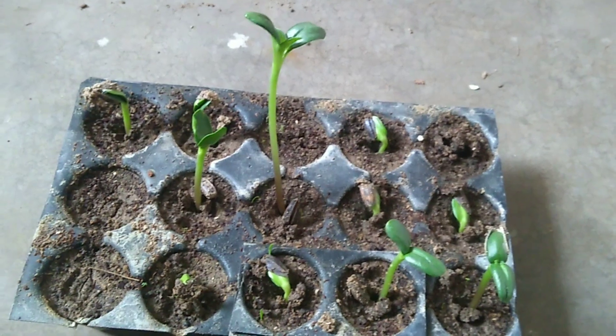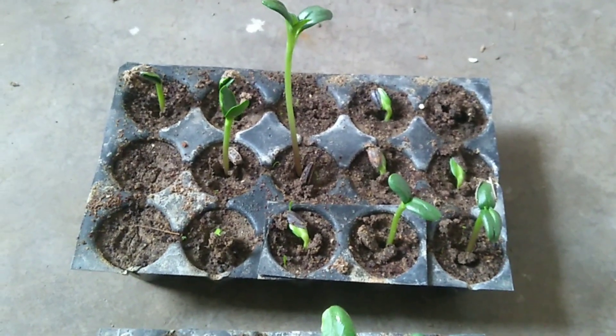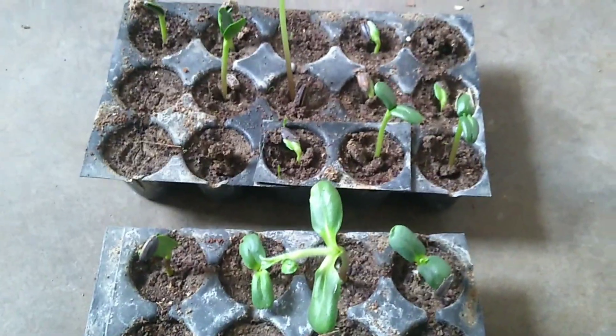This is the update on 31st January — the transplanted seeds are doing well as of now. In the coming video, I will give the full update from transplanting to blooming.